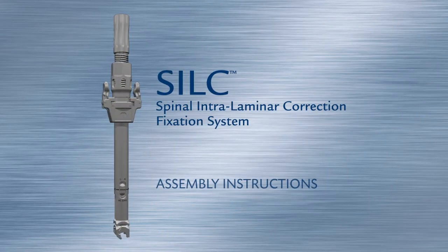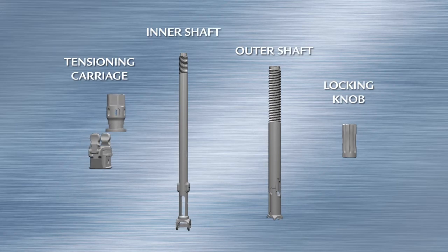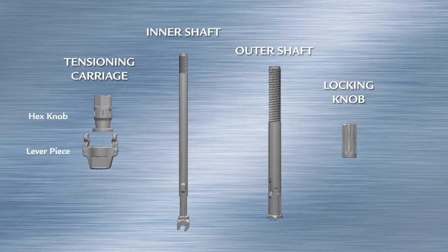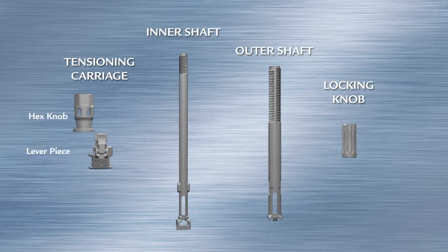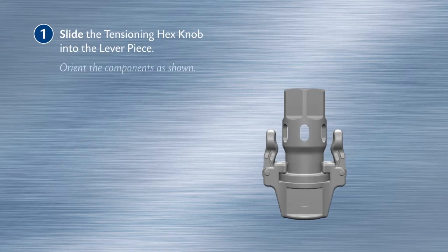Silk Spinal Intralaminar Correction Fixation System assembly instructions. The Silk tensioner is comprised of five key pieces: the tensioning carriage, the inner shaft, the outer shaft, the locking knob. Slide the tensioning hex knob into the lever piece.